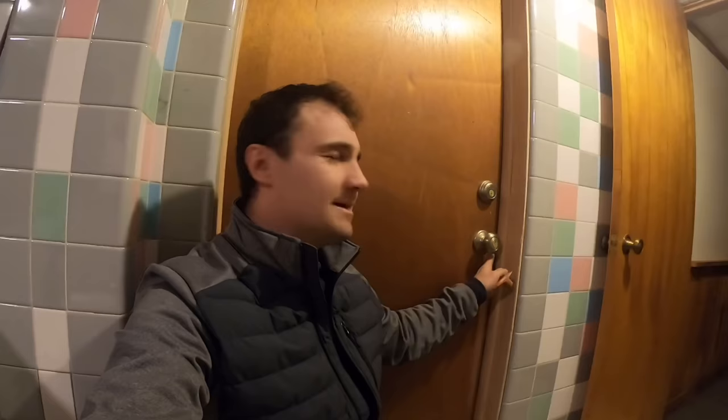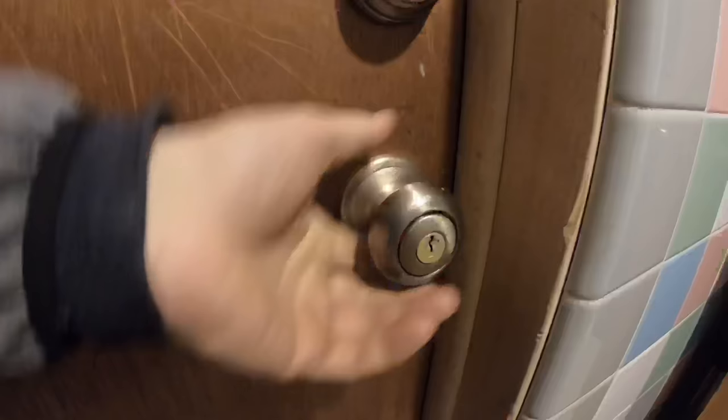This worked for me on pretty much almost every single door I've ever done. I think I came across a couple that were difficult, and that was because sometimes if the gap is really tight it's very hard to get in there. So let me show you how this is done — let me actually lock it for you guys.